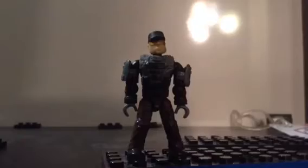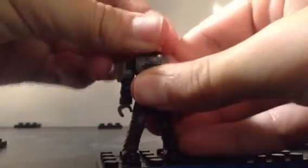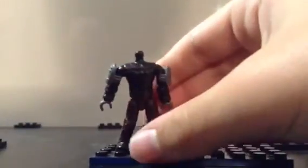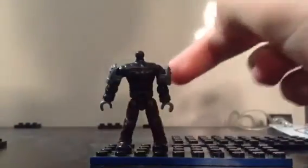With the Marines and New Mombasa Police Department figures, it's a little bit different with the movable armor on the torso. This one requires you to remove the head, and it goes up from the top. Everything else is the same — shoulder pads and that piece.